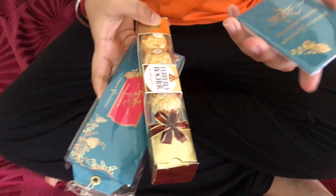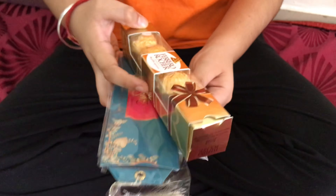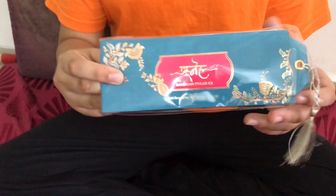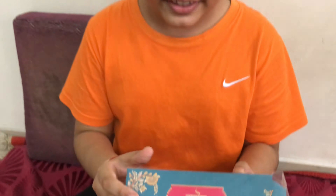So I'll open it and show you. This is what came out from the box — this is chocolate! And we'll find out what these two things are. I'm guessing that this will be the rakhi from the shape of it, because it has a rectangular shape. Let's see.